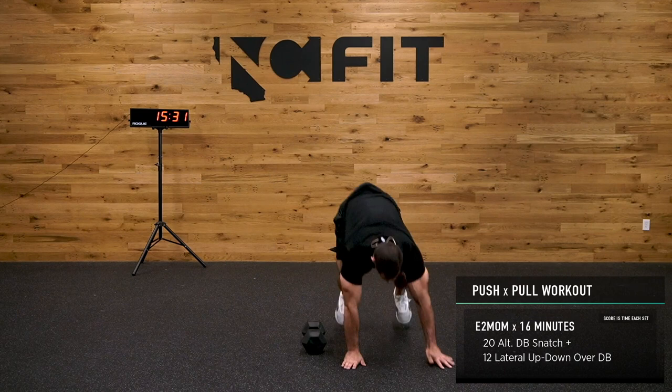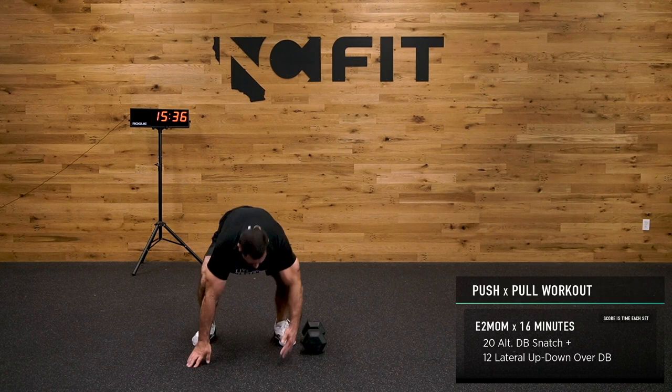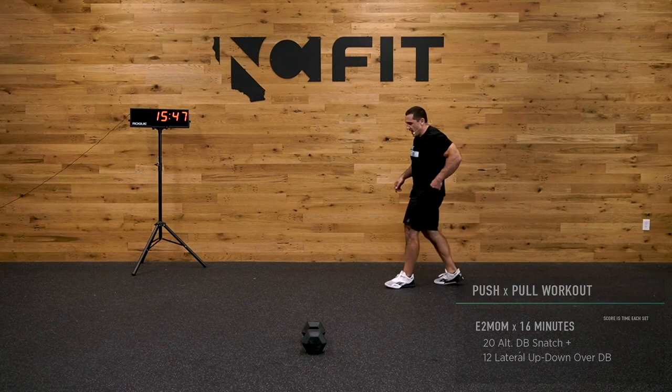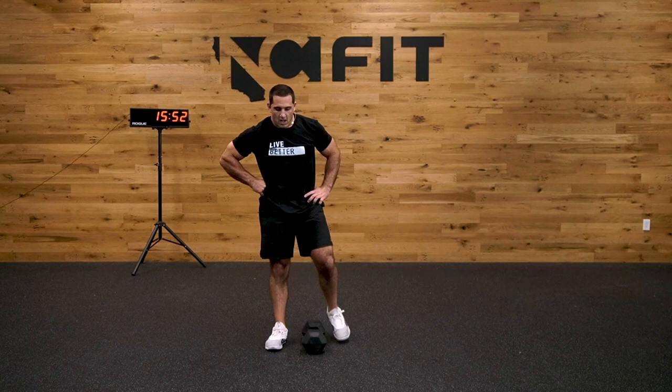Here we go — last 12, make your money on them. This is it. Let's go, all the way through. Frankie says if you beat him, he's buying you a t-shirt.